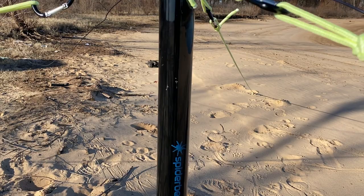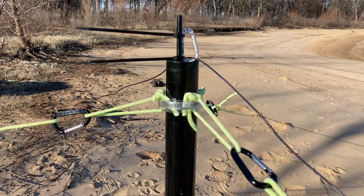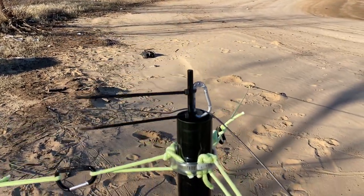One thing I like about this particular mast is the top section is very thick. I've had this pole up in some 20 to 25 mile per hour winds and it held up very well.